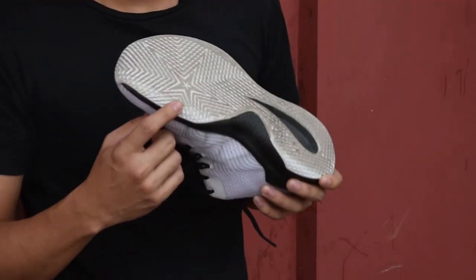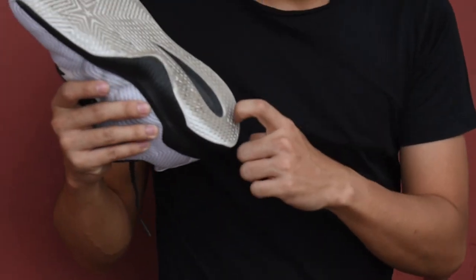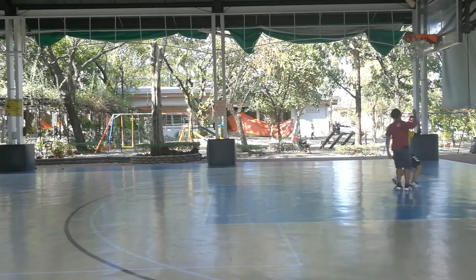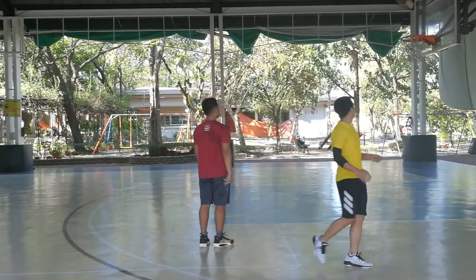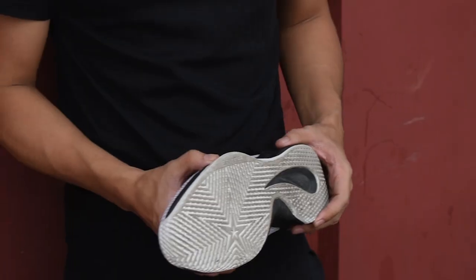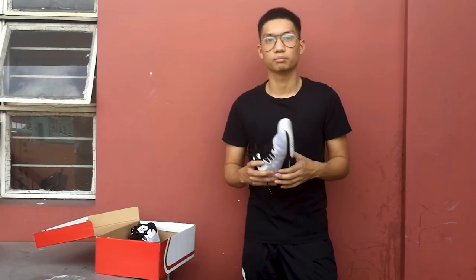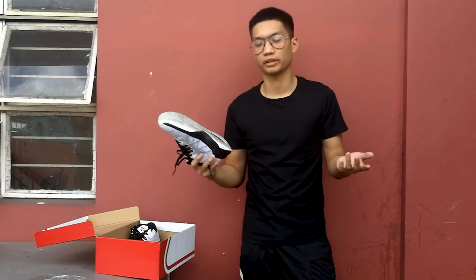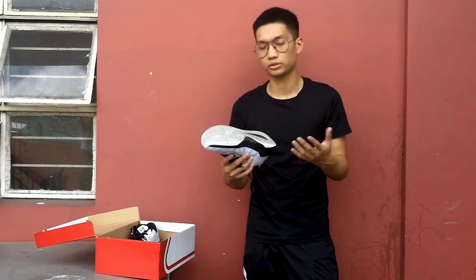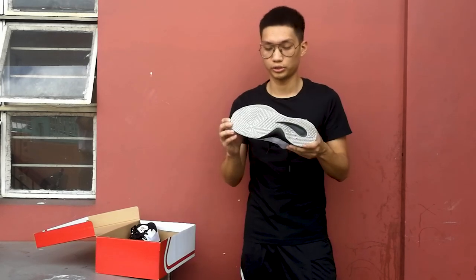For the traction, as you can see here on the forefoot area, it offers a starlight pattern, and on your heel area it offers multi-directional coverage. Right off the box the traction works — it's good, it's not as great as Kobe 9 level, but it is good enough. It doesn't need any break-in time at all. You just put them on, play on the blacktop, and you're good to go. Considering that I play on dusty courts all the time — cement and blacktop — this shoe offered such good coverage that I wasn't dusting off at all. Overall, the traction setup is not bad for this shoe.